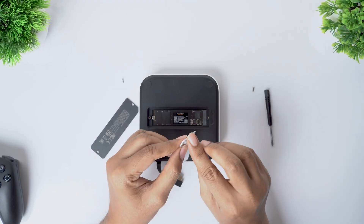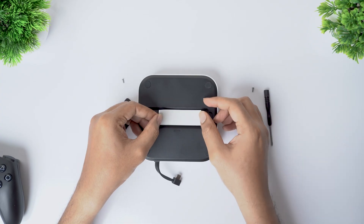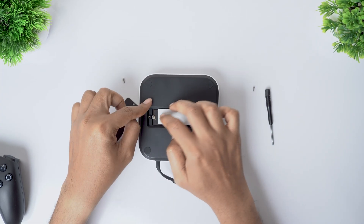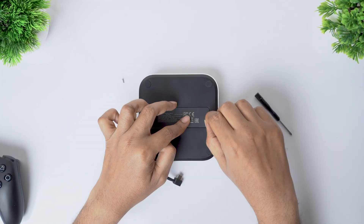Next comes the heatsink. Peel off the protective plastic from the thermal pad, align the heatsink directly over the SSD, and place it evenly so it makes proper contact across the surface. Finally, put the bottom cover back on and tighten the screws to close everything up.